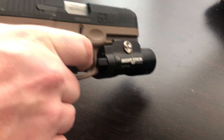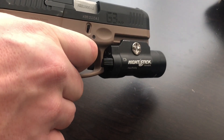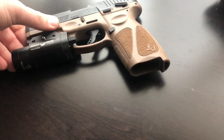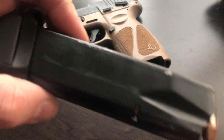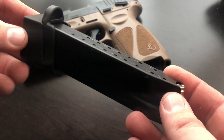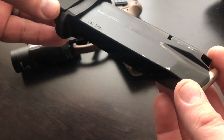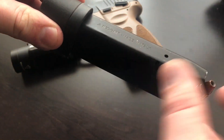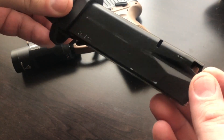This Taurus is basically something I bought just to run and use. I do have a Galloway Precision extended base plate on the magazine. These are Mekgar magazines, so very good quality — no issues there. But again, the finish wear doesn't really concern me.